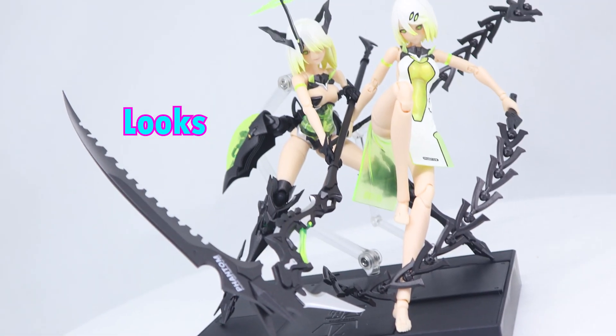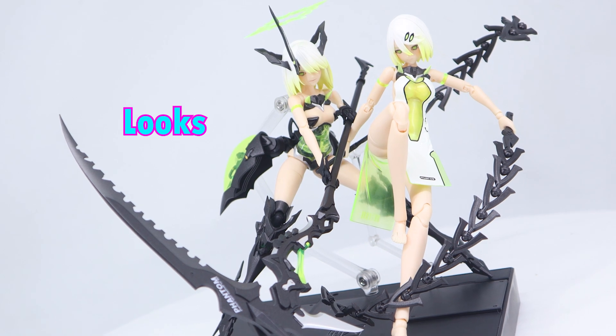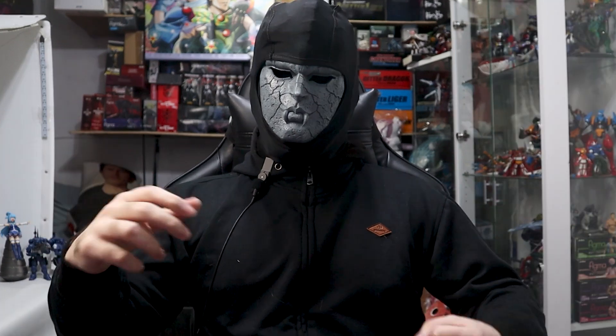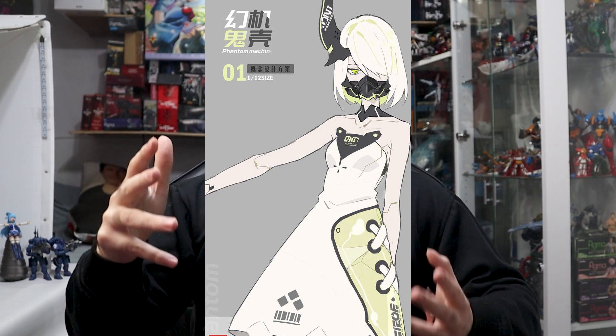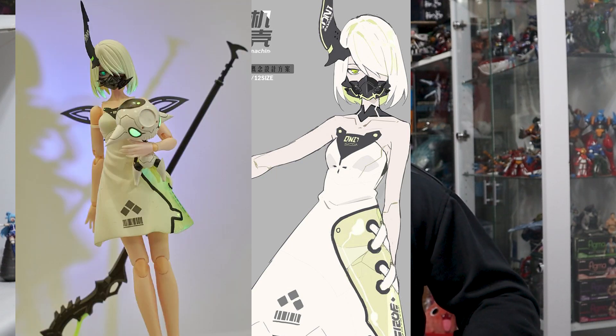Now let's look at how the figure looks, and I gotta say, this is quite nice. Normally I'd compare it to the illustration, which I guess I'm still gonna do here, but the illustration is actually quite different. It seems at some point this was supposed to look like this, and at some point it did look like this, but they eventually changed up the concept, and I cannot find an uncensored version of it.